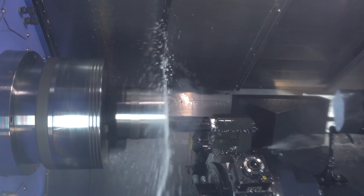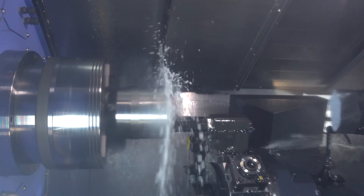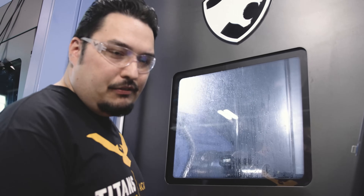I'm roughing out the material right now for the finish pass later on, so I'm leaving 20 thousandths of material on the part. We got a nice cut forming with small chips coming off of that bar, so our speeds and feeds are looking good.